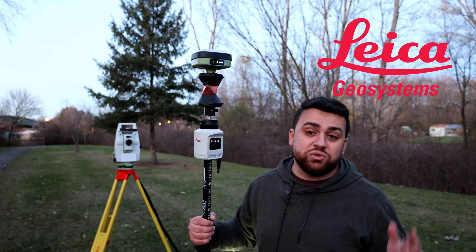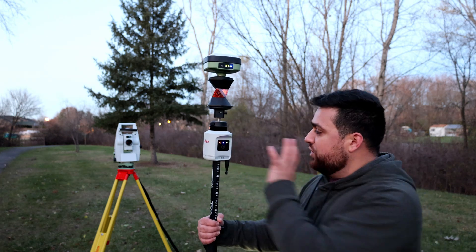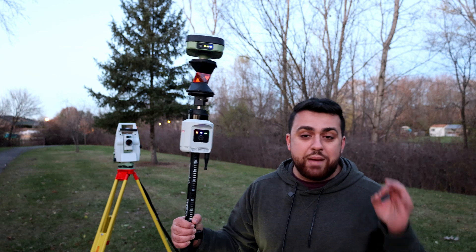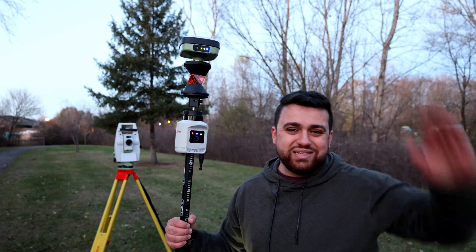Special thanks to Leica for sponsoring today's video. If you want to learn more about any of these products, be sure to check out the link in the description. I made a whole video about the AP20, so check that out as well. If you're looking to learn more about surveying and geospatial technology, consider joining the survey school. And with that, I will see you guys next time.